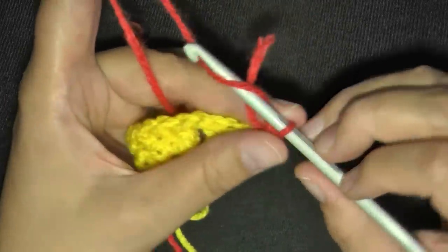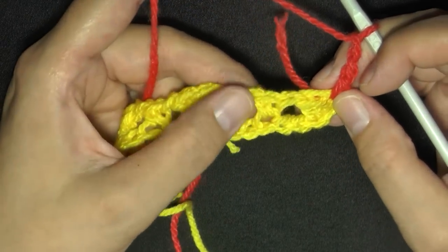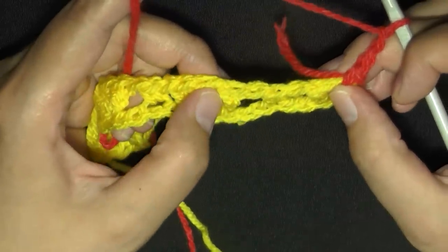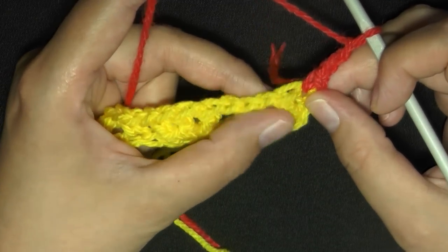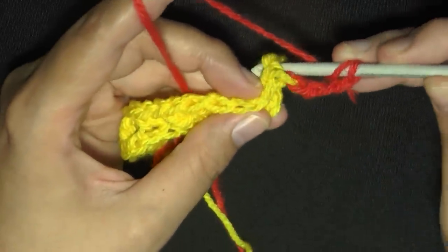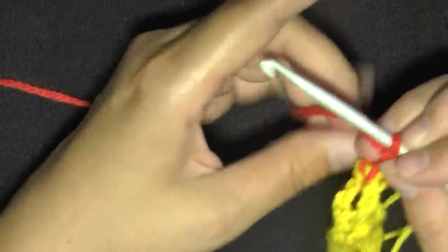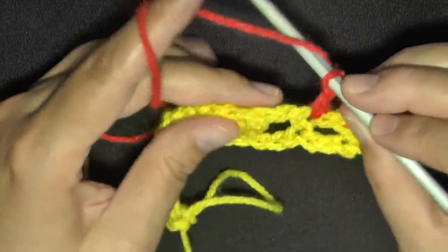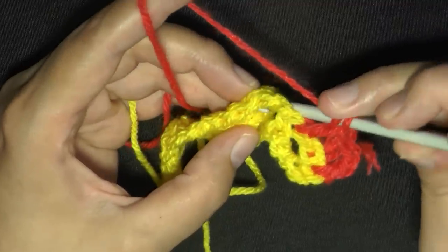For this row, chain two and skip over to your single crochet. You want to do a back post double crochet onto the next double crochet — yarn over, go in between those two stitches, push that stitch back, and complete your back post double crochet. Then into the single crochet you'll do a regular double crochet, and then on the first double crochet of the next three you'll do another back post double crochet. That gives you your three double crochets from the last round.